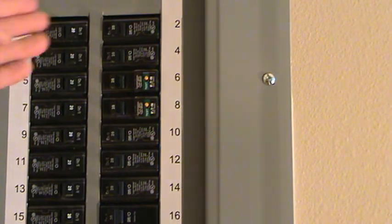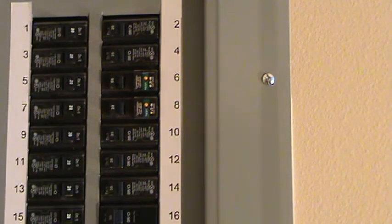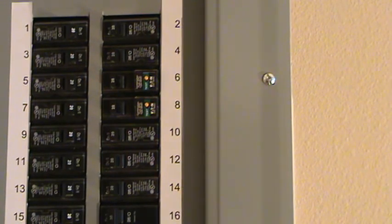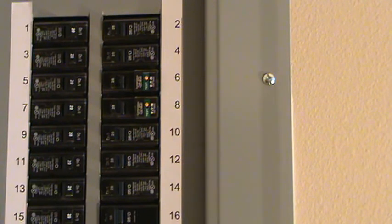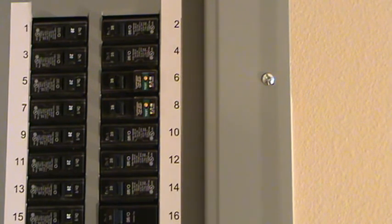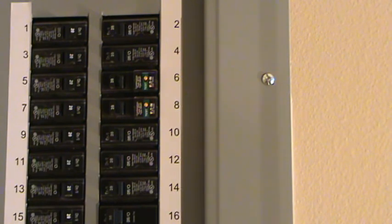If you have a 20-amp breaker with 12/2 with ground — 12-gauge wire — the last thing you want to do is install 14-gauge wire on that 20-amp circuit. More power will come through, your wires could burn up, you could cause a fire, breakers could short out, or your breaker might keep tripping. Those are the types of things you need to check, which is why we're checking this right now.